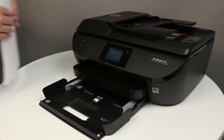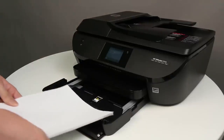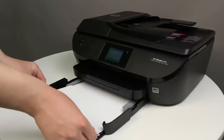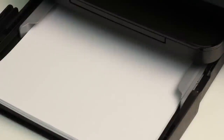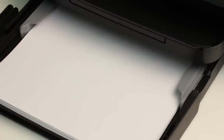Align a stack of paper by tapping it on a flat surface. Place a small stack of paper into the tray, making sure that the print side is down and the short edge forward. Push the paper toward the back of the input tray until the paper stops. Slide the paper width guides inward until they stop at the edge of the paper. Do not push the guides in so tightly that they start to bend the paper.